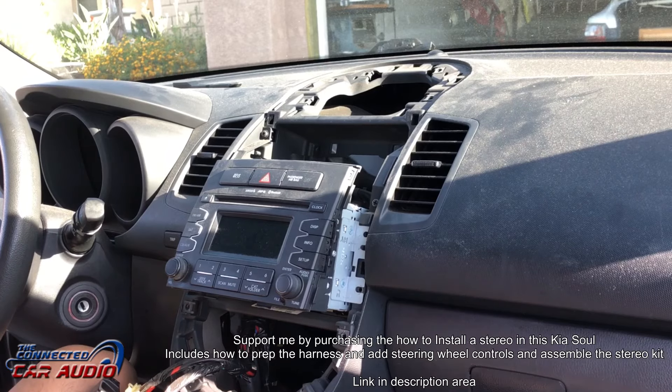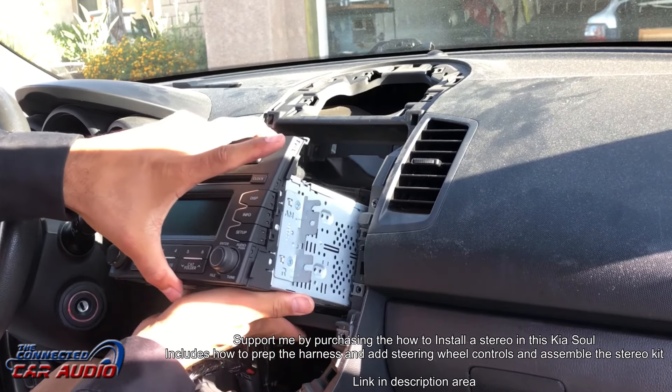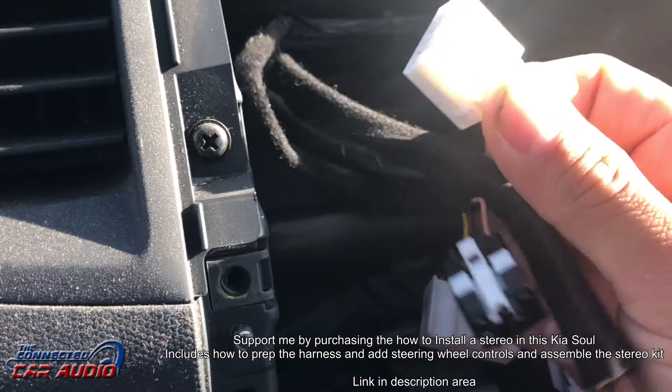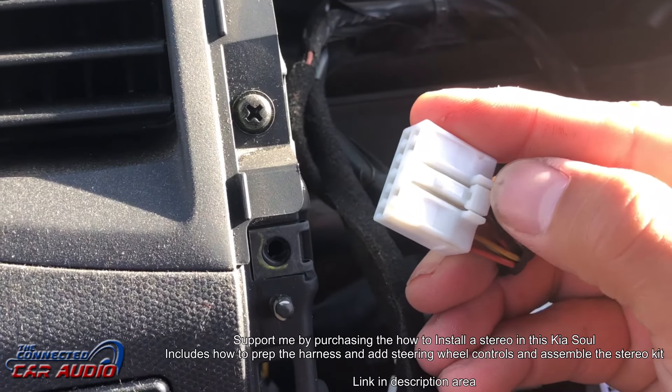Remove the stereo and disconnect all Molex plugs from the stereo and the vehicle hazard button area. To release the Molex plugs, just press down on the center pin and pull outwards.